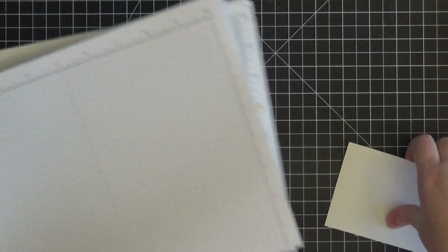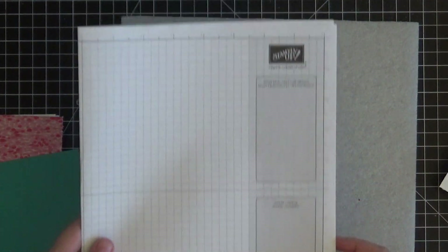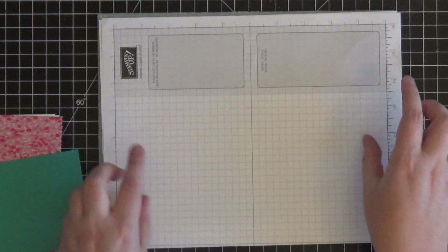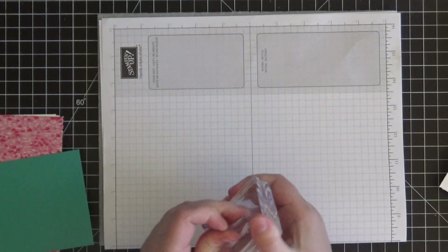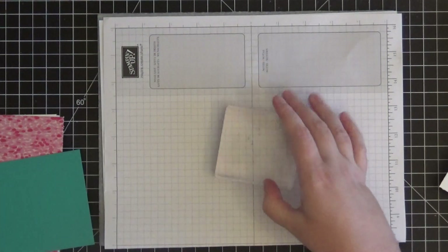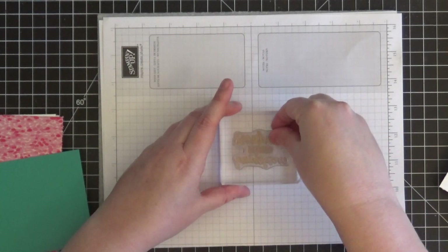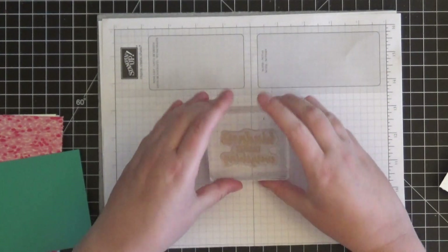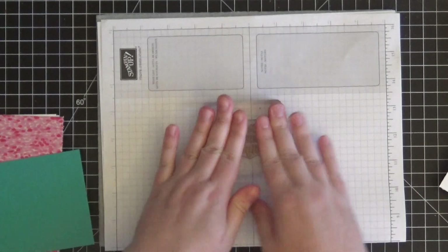I like to put some scratch paper down — this is Stampin' Up! grid paper that folds out large and is great to cover your workspace. I also have a little piece of foam. When working with photopolymer stamp sets like these — the clear sets — they don't have the cushion that red rubber stamp sets have, so I always recommend using some type of cushioning underneath the stamping surface. It gives extra cushioning to the stamp and helps you get a better impression.